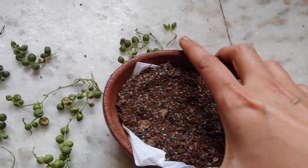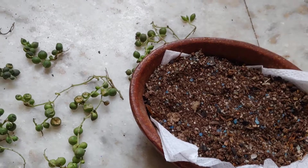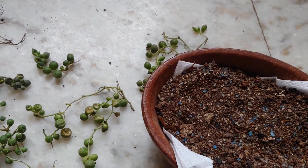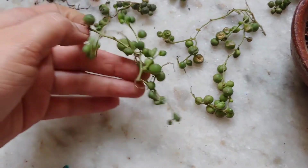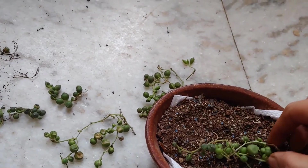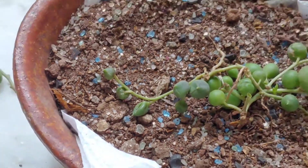I prefer a clay pot for repotting. Clay pots or coco coir baskets are very good for keeping your succulents alive. I have removed all the rotted roots and I'm going to give it a try so it should survive. The soil I'm using is dry soil.